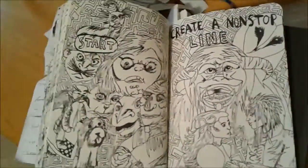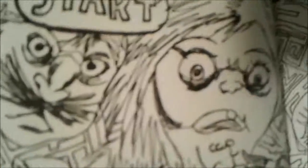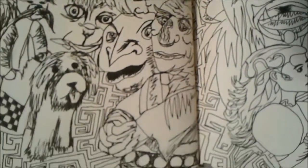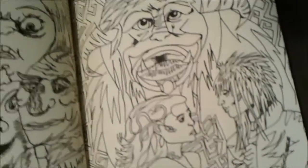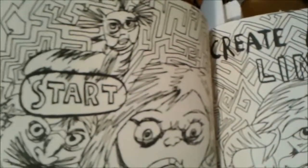This one is a non-stop line, and the lines are all connected. I unfortunately did stop a few times in the process of making this, but I picked up where the line left off. I promise.